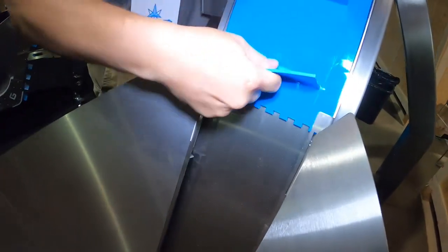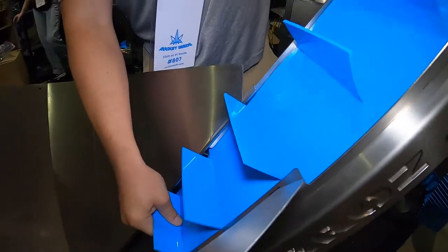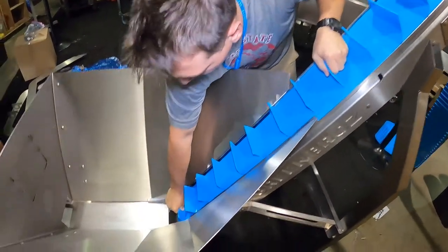Gently weave it in between the secondary walls and underneath the first set of guides at the top of the hopper area. Continue pulling the belt underneath the guides and above the shake guards.